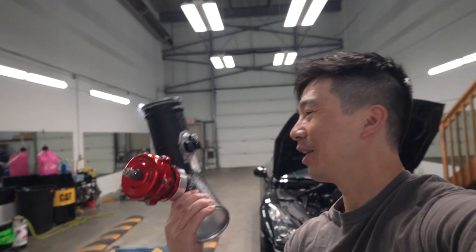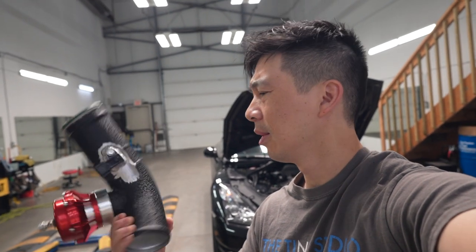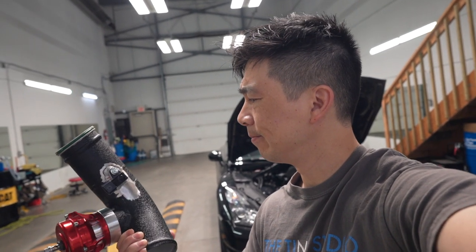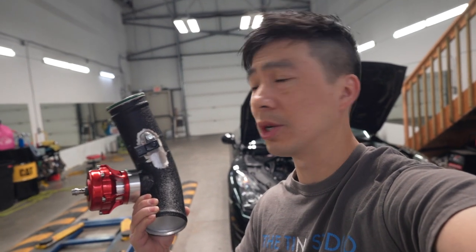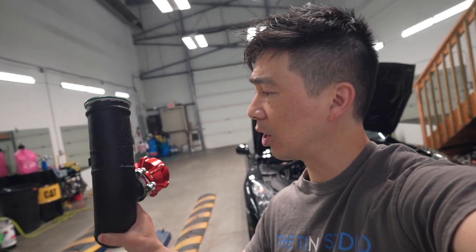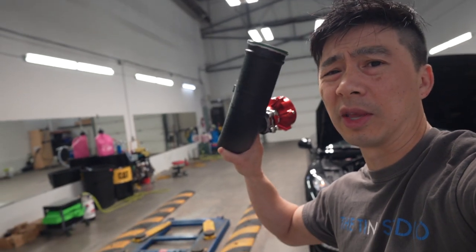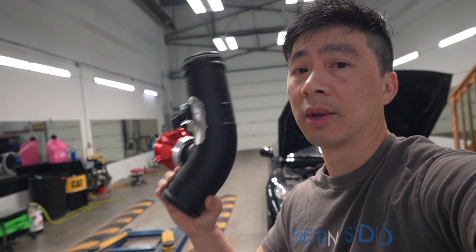I'm back with another vlog. So I finally got the custom intercooler piping back and we had to do some minor adjustments, especially to the sensor — it was plugged in wrong or welded on the wrong direction and it wouldn't plug in. But we got it all back and I just got to get it re-powder coated, and the powder coating they chose didn't match at all. But anyways, we got it back and it's going to hopefully work and we can start up the vehicle.